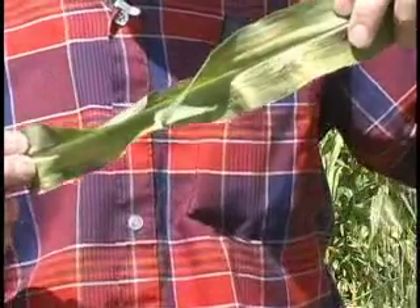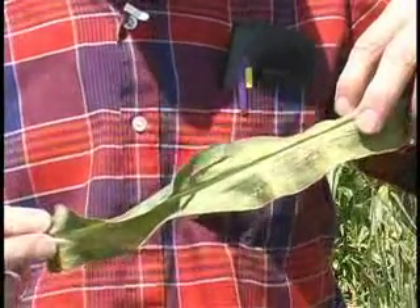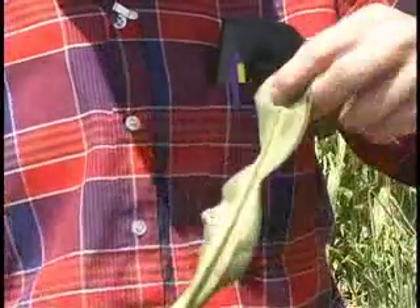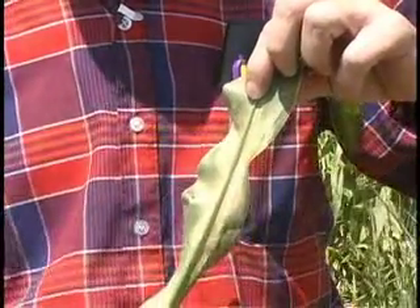Look for this yellowing on the leaf surface, and if you see this, pull the leaf from the plant and rotate it over and look at the underside for signs of mite colonies.